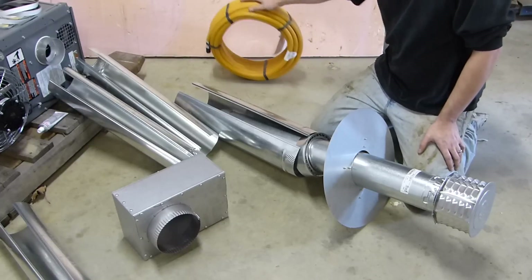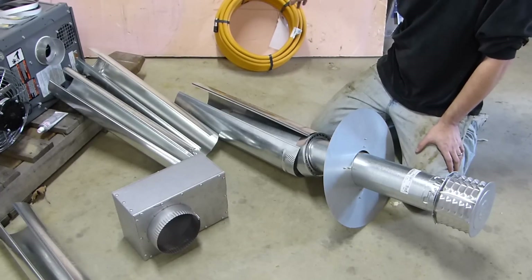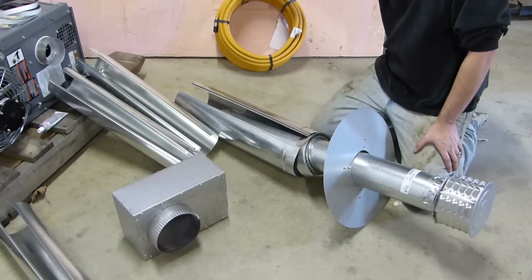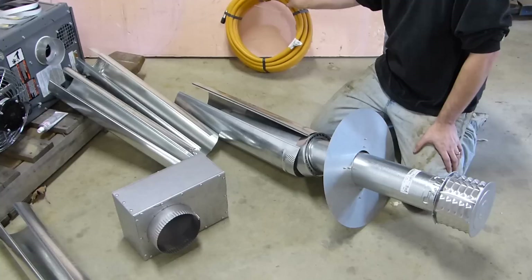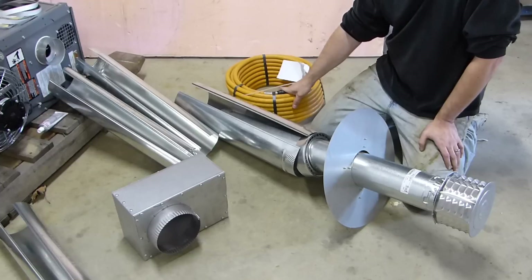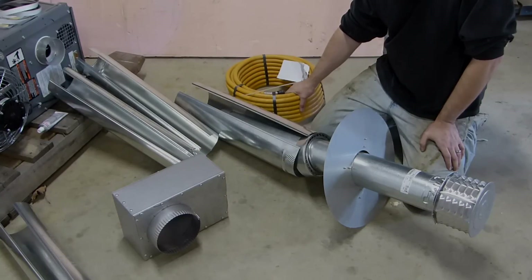I'm also going with the corrugated stainless steel flexible propane line, and I did a comparison of two different common brands available to the consumer market. If you're considering this and you want to know the differences, go ahead and click here to see the video about that. Thanks for watching — if you want to see how my project is moving along, check the description for my other videos.